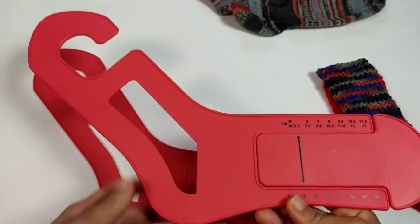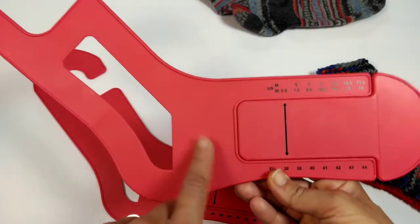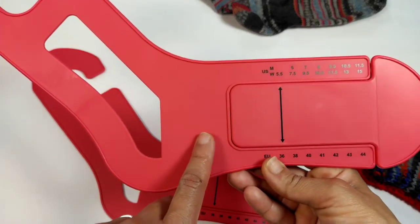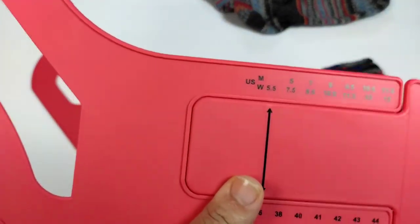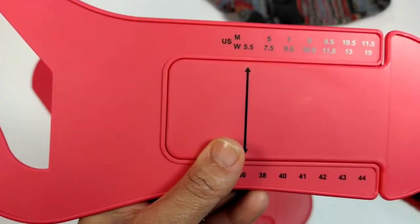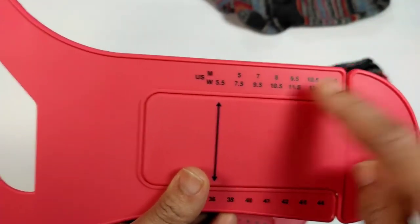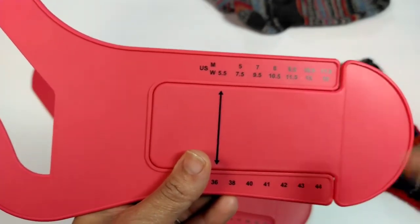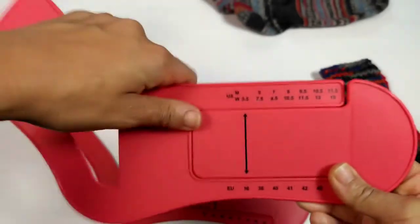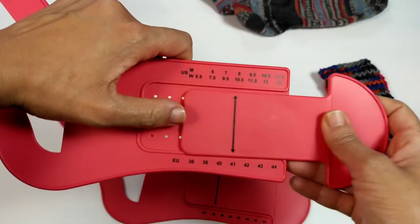Typically, when you buy a sock blocker, you need a small, medium, or large depending on your size. What's great about this one is it's completely adjustable. They have sizes in U.S. and European sizes, and in men and women. For men's sizes, you get five all the way up to a size 11.5. For women, five and a half all the way up to 11. This is their patent-pending technology — you can move it to whatever size that you need.